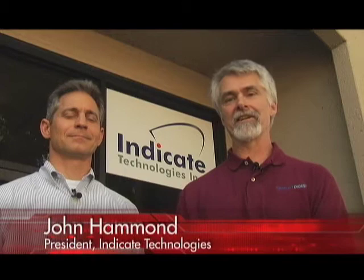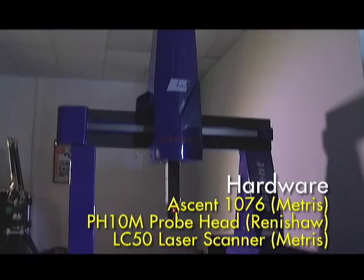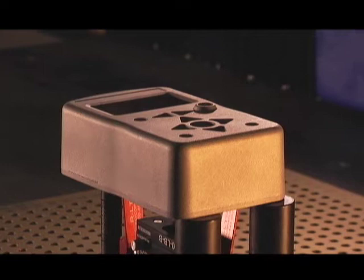So what's on the agenda today? Today we have more of a conventional CMM that's equipped also with a laser. It's by Metris LK, and it's an Ascent Model 1076.